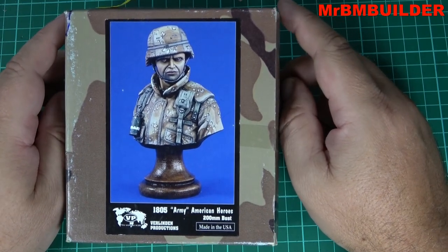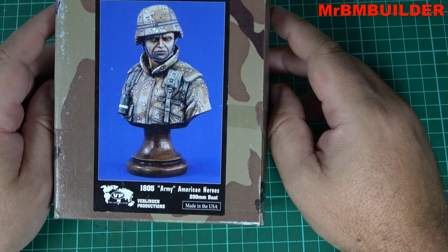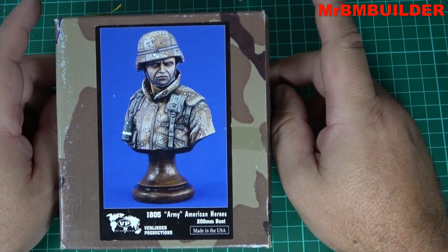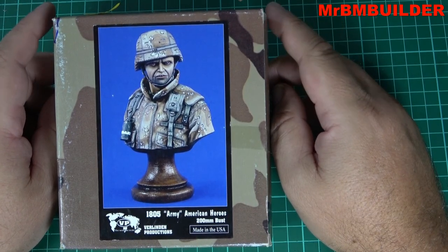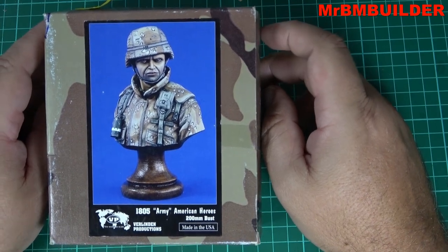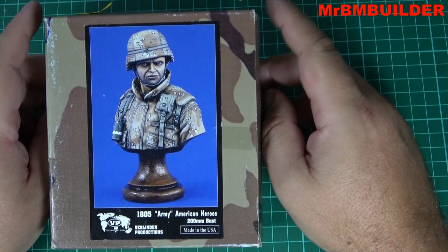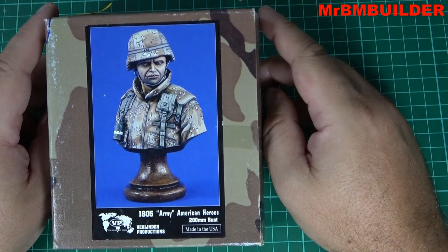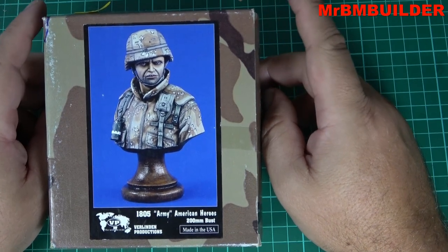I thought I'd just show a quick little video of this bust. It's from Desert Storm slash Desert Shield — I always get confused between the two — and this one's 200mm from Valinden. Valinden has done a couple of hit and misses with the Desert Storm/Desert Shield figures. Some of them are quite nice, especially the 120mm — I think it's the M60. There's a special forces guy who looks a little funny, and the guy with the coke can and an M16 with a grenade launcher on the end.